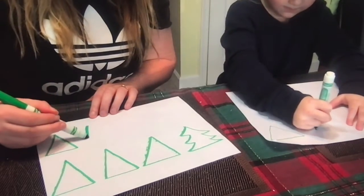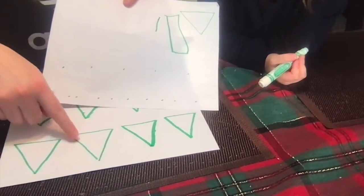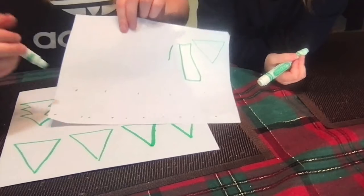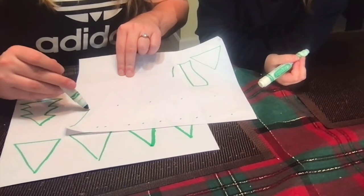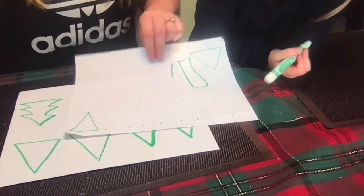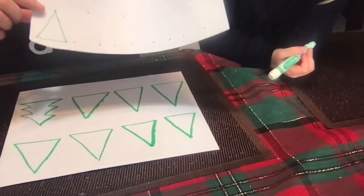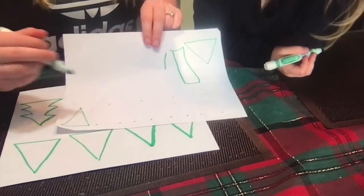It doesn't have to be perfect. So Gianna was having some trouble making a triangle, so Miss Maria drew some dots, so all she has to do is practice by connecting the dots and you can make a triangle. So if you're not quite sure how to make a triangle, your mommies and daddies can maybe do dots and you can connect the lines on the dots.